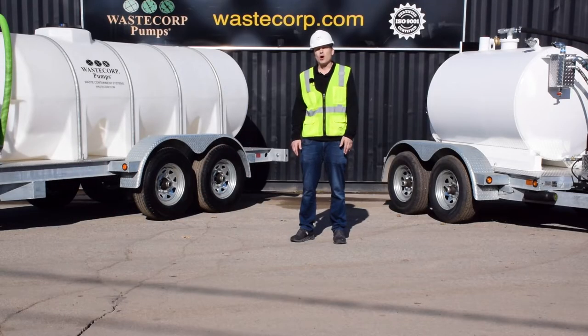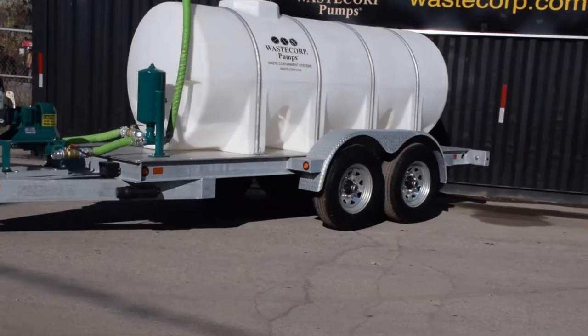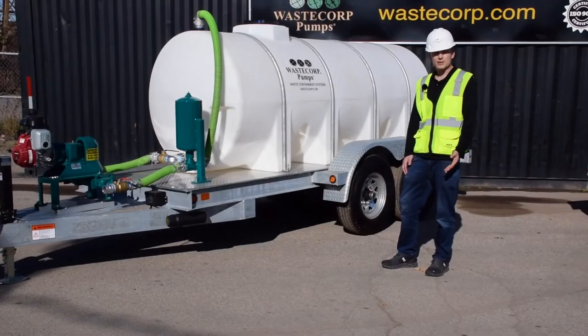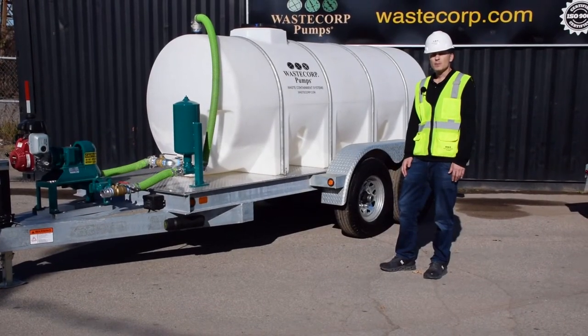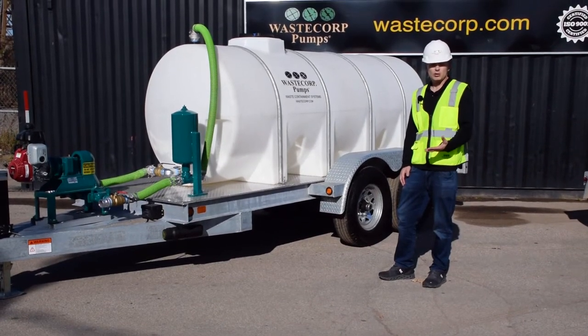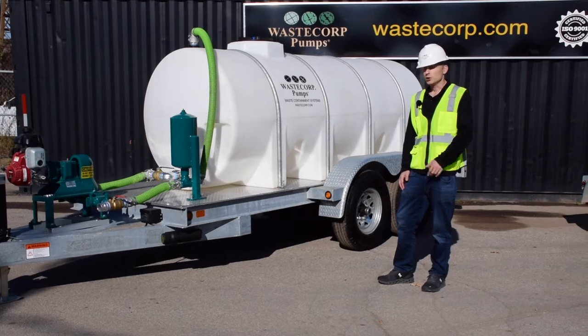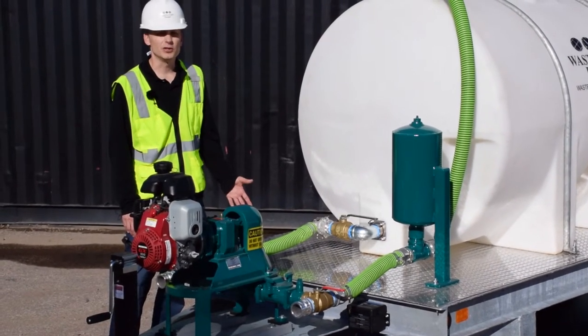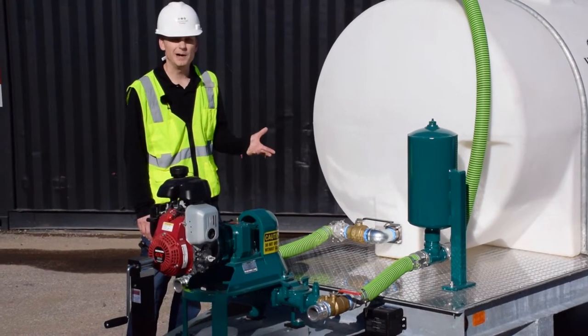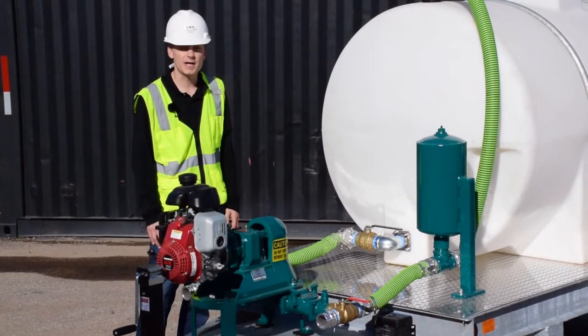A lot of questions we get are about the differences between a honey wagon and a vacuum trailer, and we're going to go over some of those differences today. Let's start off with our honey wagon products. The unit you see here is our HW 1000 series — our 1025 gallon tank mounted on a tandem axle galvanized trailer. This features electric brakes and a breakaway switch. The tank is a polyethylene material with volume markers so you can easily determine how much you just pumped or see generally what you have in the tank.